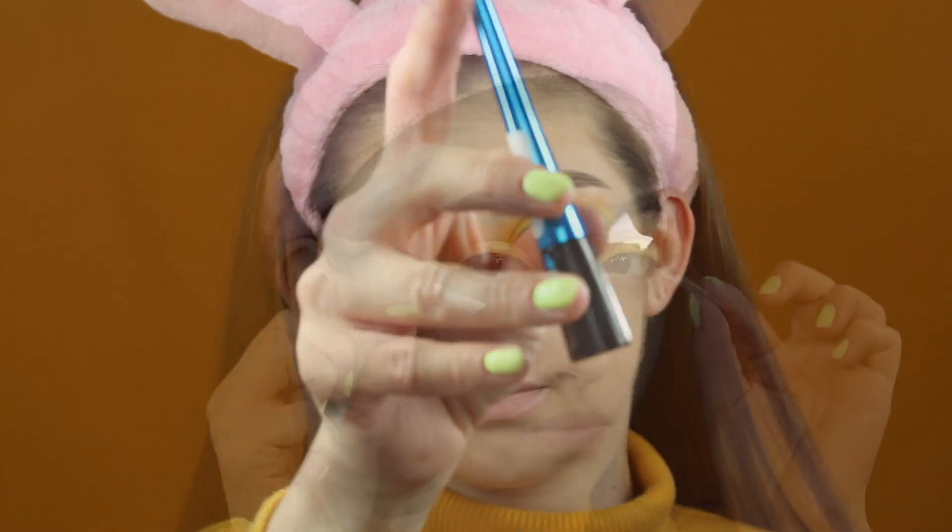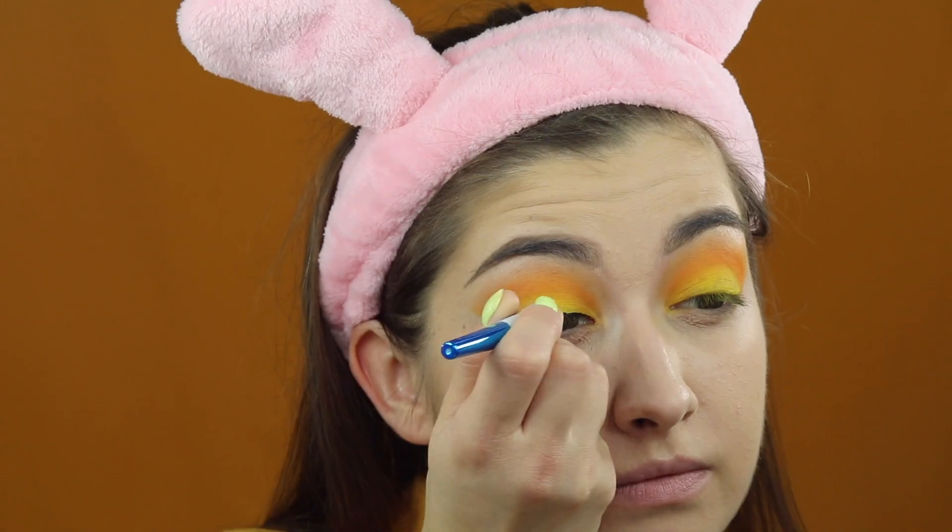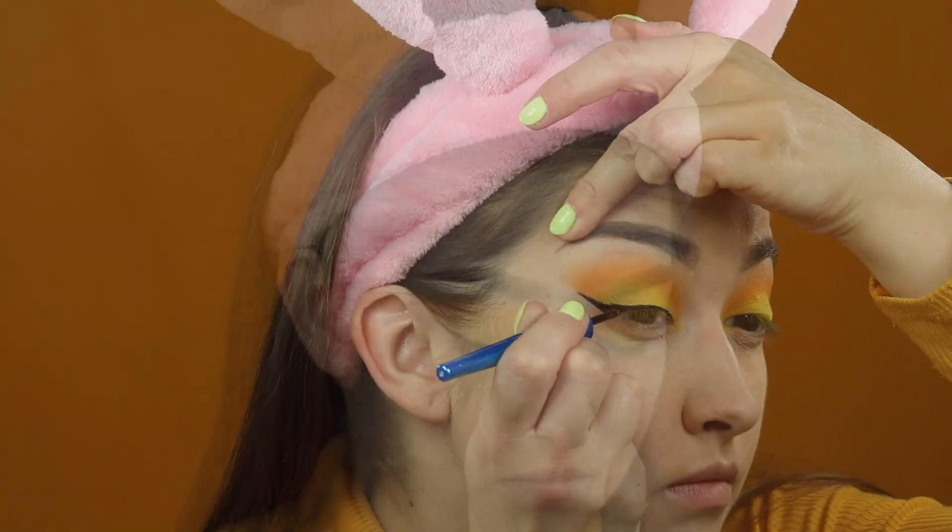I pora na czarny eyeliner. Swoją kreskę wydłużam sobie odrobinę w wewnętrznym kąciku, czyli robię takie kocie oko.